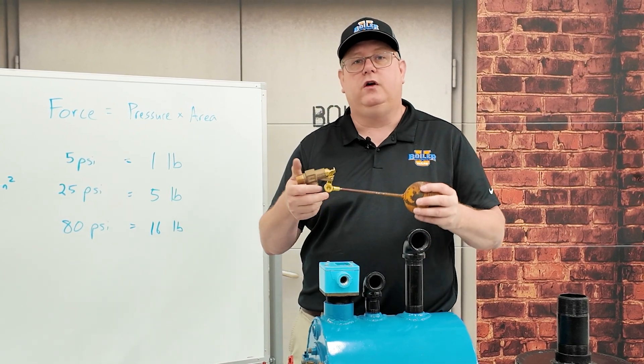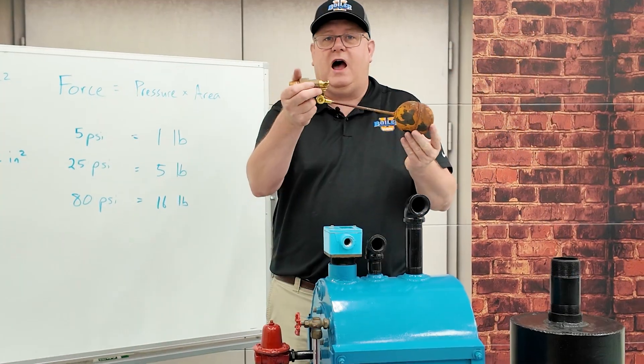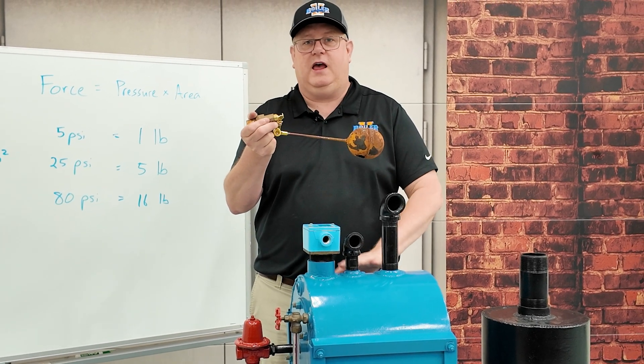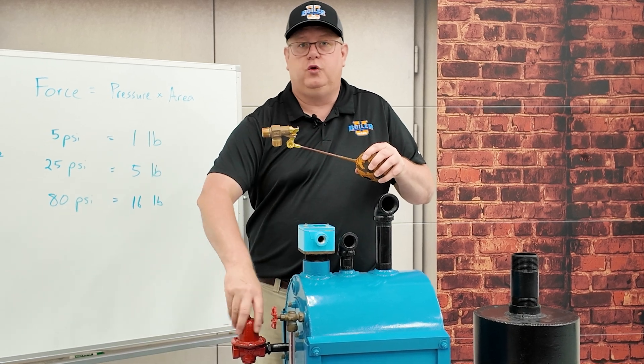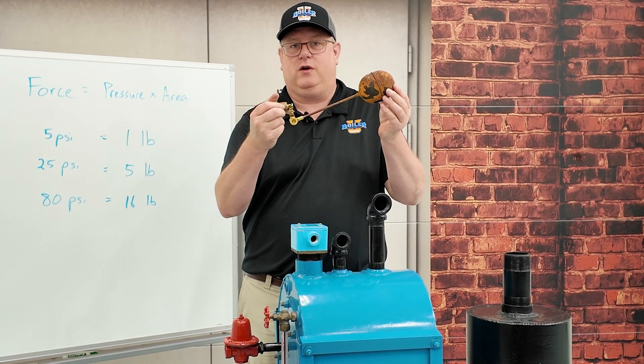The solution to that is a pressure reducing valve. Anytime you've got a float or trough valve on a feed tank, it's really important, if you have any water pressure at all, to reduce that pressure down so the float can do its job.